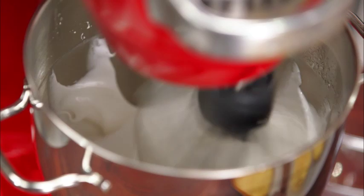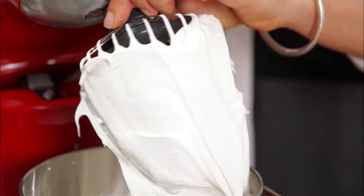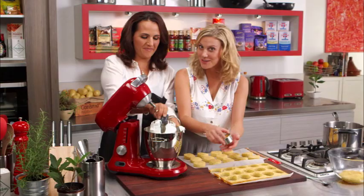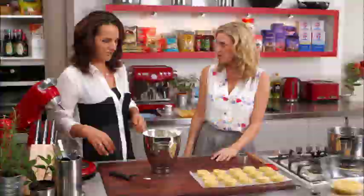Perfect — look at that, so glossy! I'll never do meringues a different way again after what Naomi showed me. The crucial point is just making sure you don't boil it or get the egg whites too hot. If you do that, you can just put it on the mixer and forget about it and you've got the perfect meringue every time.